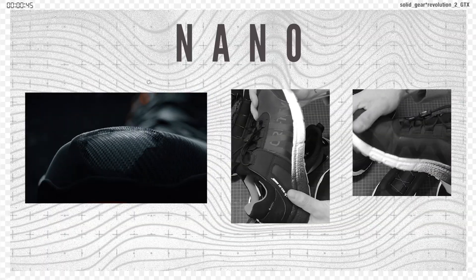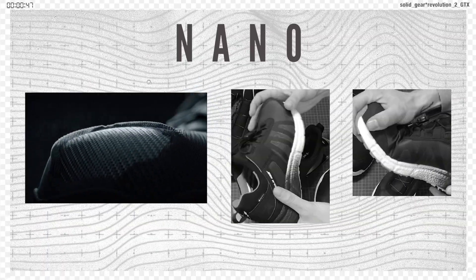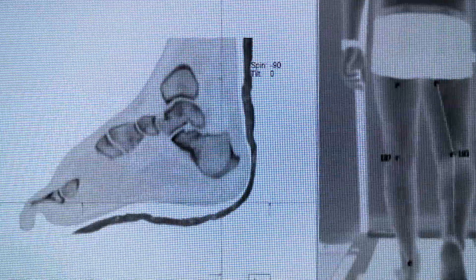They come in normal laces too, because we love personalization. And if that wasn't comfy enough, the nano toe cap is a tech-savvy innovation that enables strong protection, and due to its less weight and thin walls, a higher level of comfort.